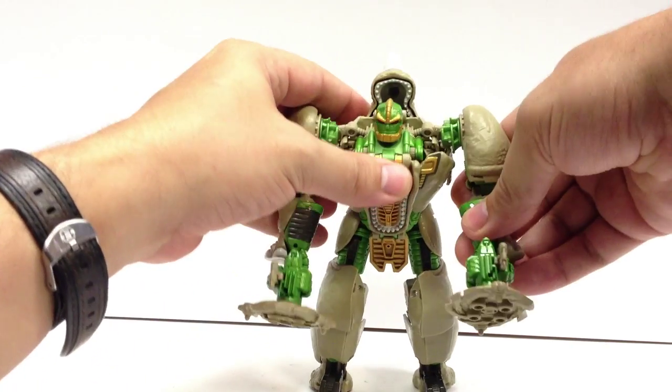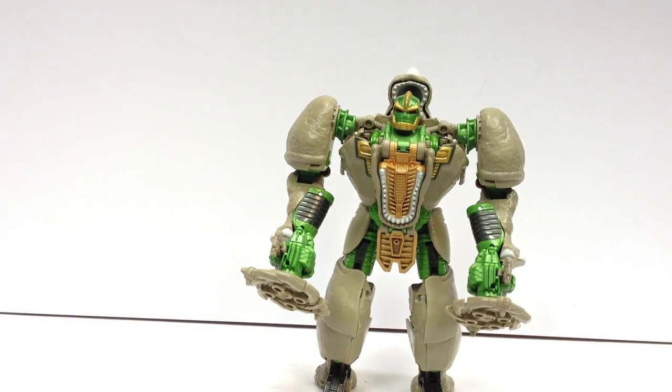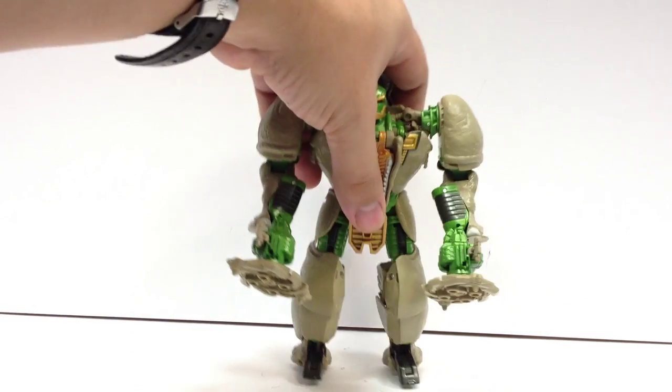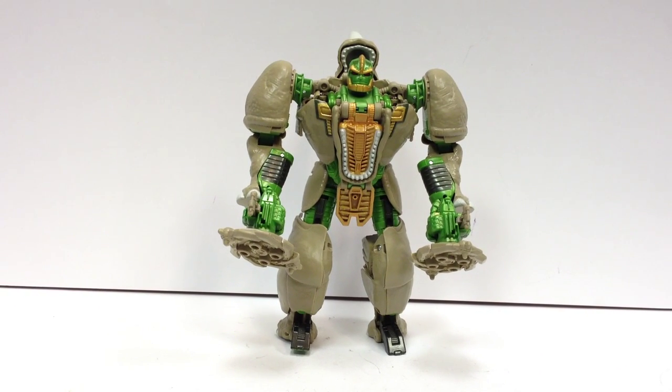It's one of those little details that you don't think of until it's missing or you see what it does. But yeah, there's Rhinox — he's very definitely worth picking up. I'm a big Beast Wars fan. I mean, I grew up on G1, but I really did like Beast Wars. So any good remakes of the cast they put out, I'm definitely into picking up.